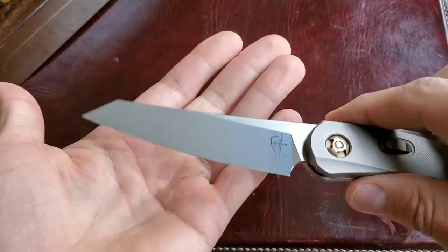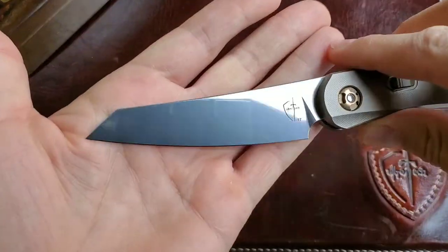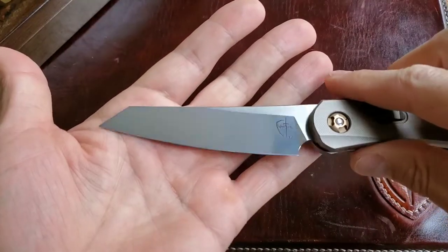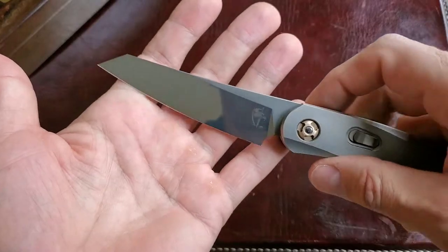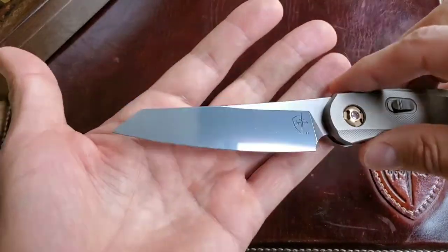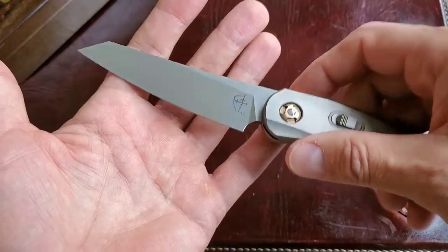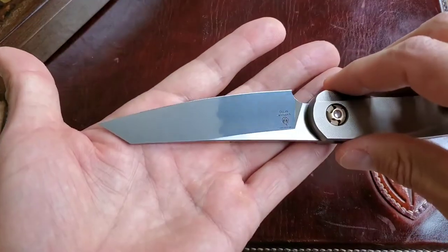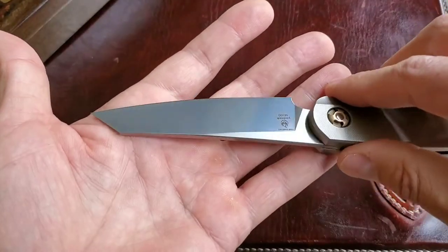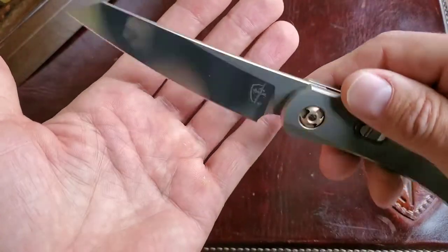When you open the blade, you just want to stare at this beauty. I'd call it a cloudy mirror finish. The M390 blade, after Denis Frolov's — aka Yan Hook's — heat treatment process, turns into something almost unreal. That mirror cloud finish is just stunning.